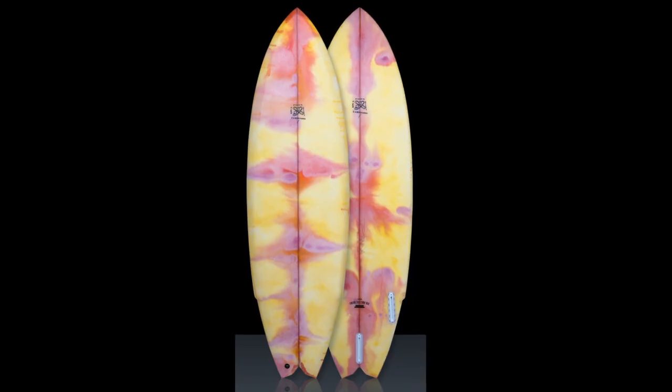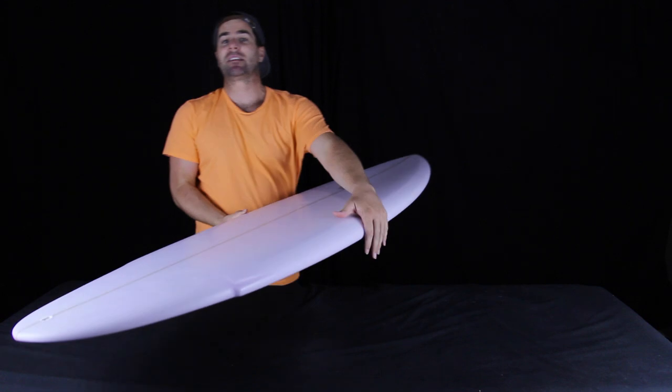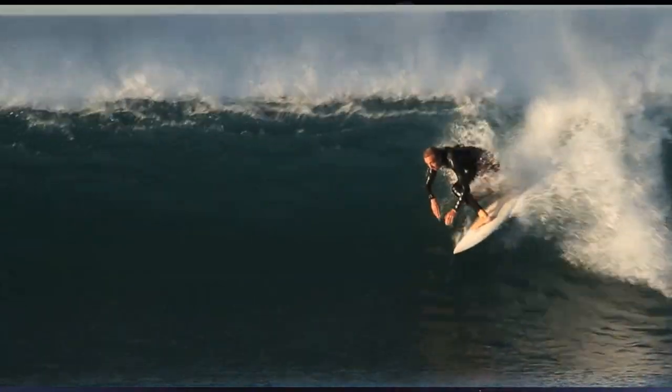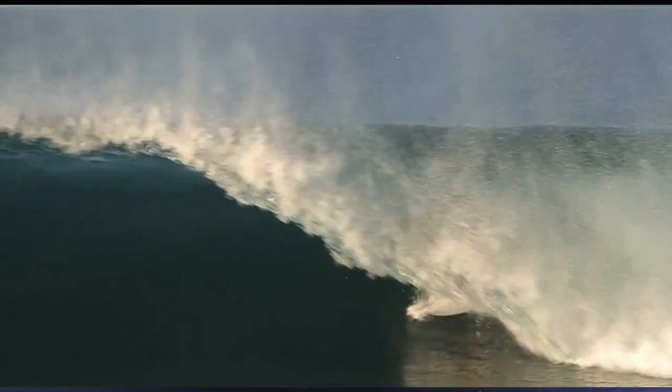Panda also makes this model in a swallowtail. My take: if you want an extra 5% of performance in mushy waves, go with that swallowtail because it adds more foam and surface area. But if you want an extra 5% of performance in the type of waves we just saw Ford get barreled on, go with this round tail for the reasons we just described.